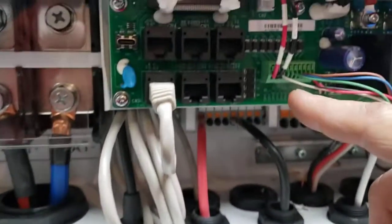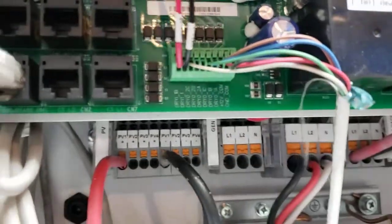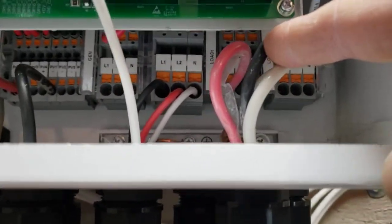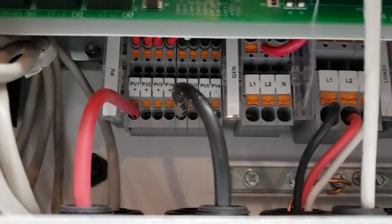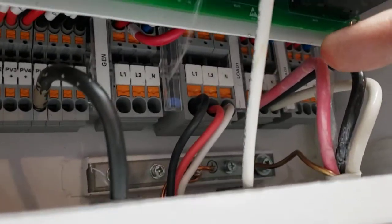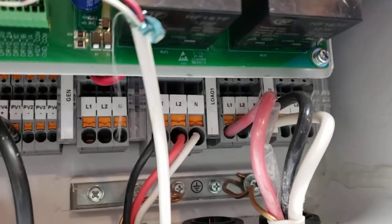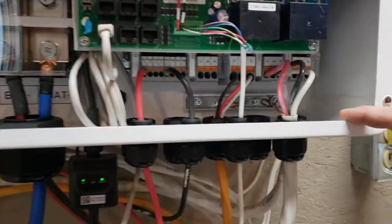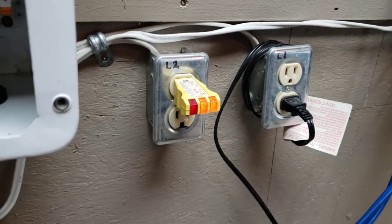We also have relays here for our generator tie-in. What I like about the whole system is everything is labeled — to your grid, to your loads. You have two different load panels. If the power goes out and you're running on battery, only load panel number one would be working — your fridges and all your necessary stuff. Load panel two would be all the non-essential stuff, and when power comes back on, load panel two comes back up.